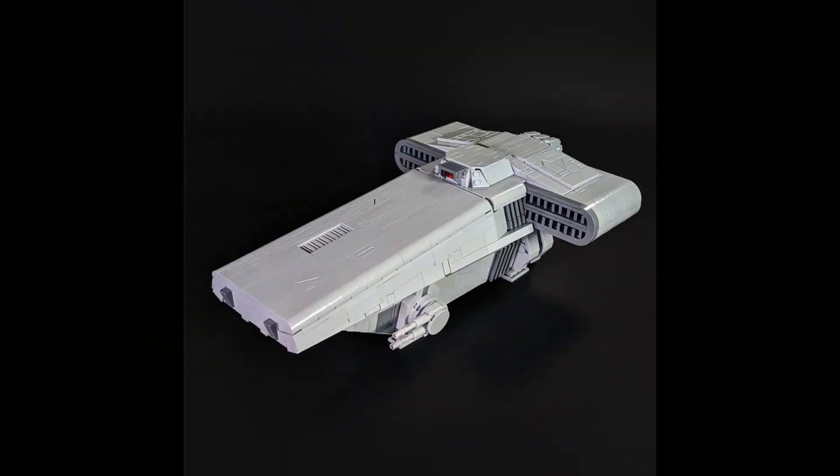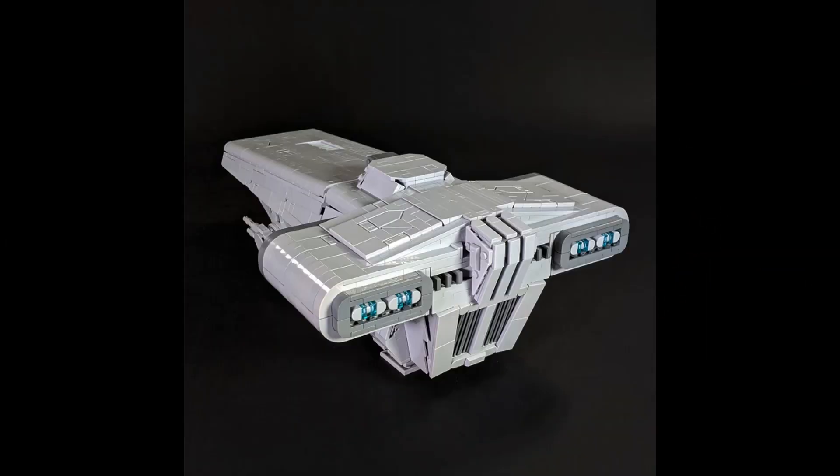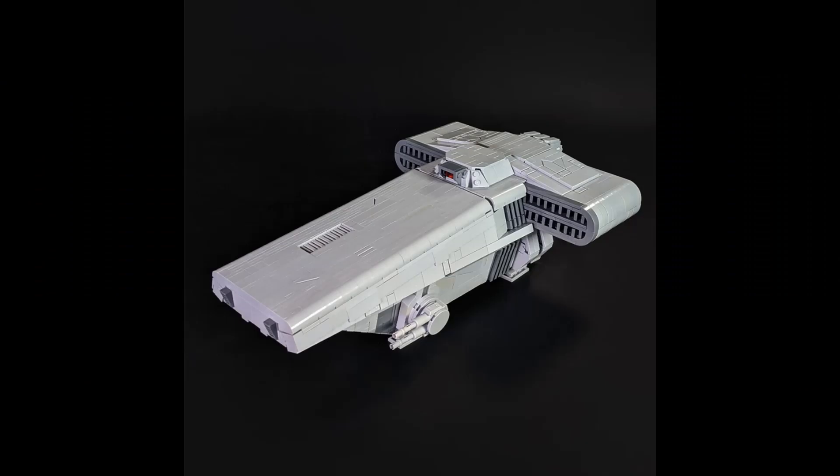Welcome back to On The Brick with another 60-second review. Today it is the Imperial Transport by Eighth Brothers Bricks — a 2400-piece set. Honestly, I don't really like this one. The in-universe design of this ship is extremely bland and boring; there is absolutely nothing about it that stands out or